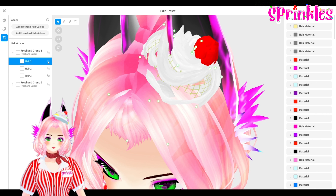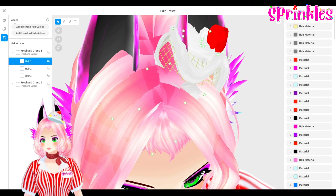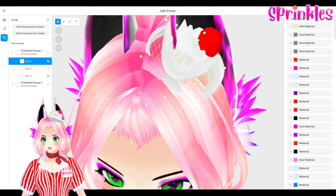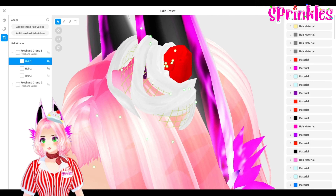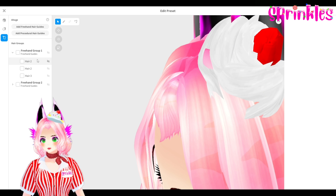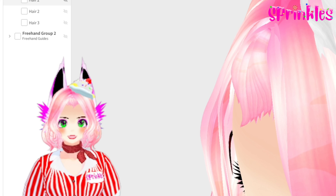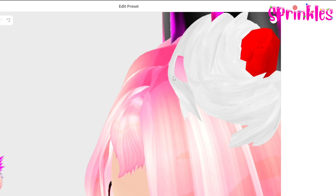I had difficulty recording the whipped cream, so I just want to show you what I did. Using the ahoge, it already had a small freehand hair guide and I was able to tilt it. I also added more on top in order to give the whipped cream shape. The bowl is going to be on the outer edge of the whipped cream, so you can't tell whether it's missing or has gaps between the hair connecting to the whipped cream.